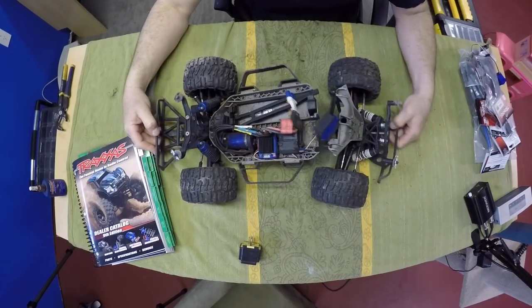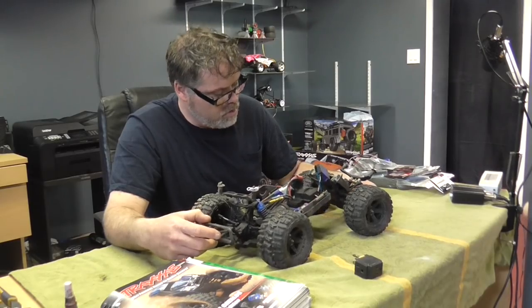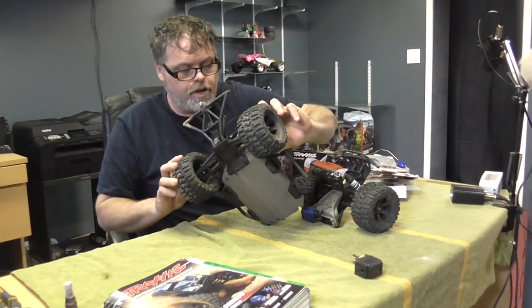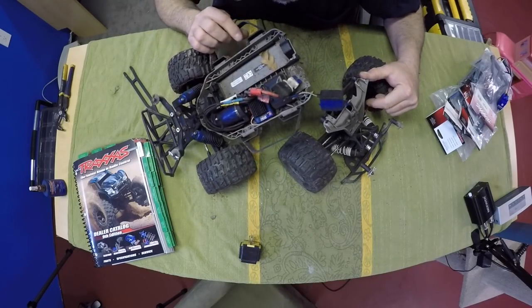Hey look at it. Boys, what happened? We broke it, friggin' right we did. I'm missing the cog right off the friggin' center shaft. How did I do that? Am I missing something here? Oh no, we sheared that off, so now I can't even fix it today.